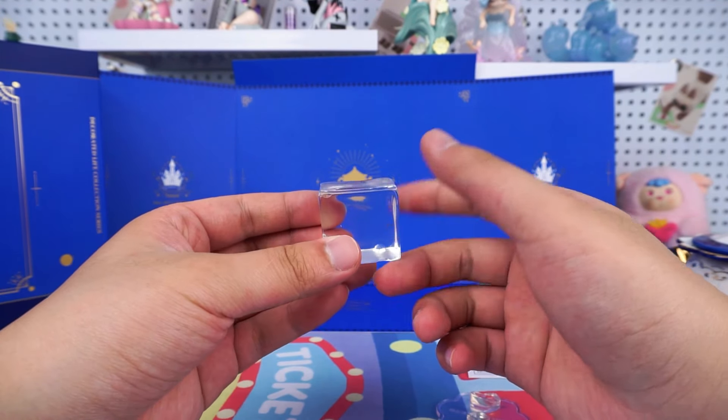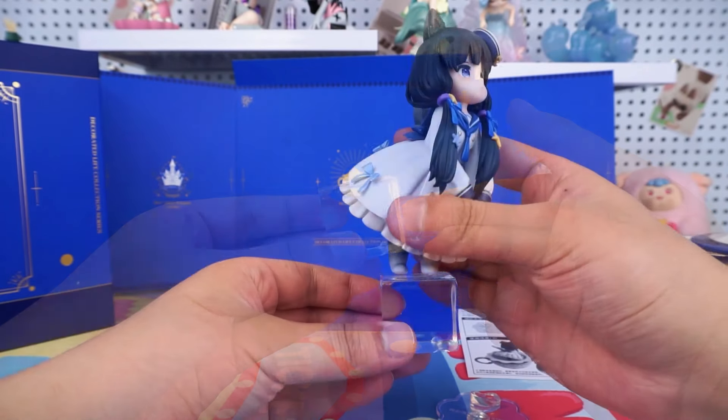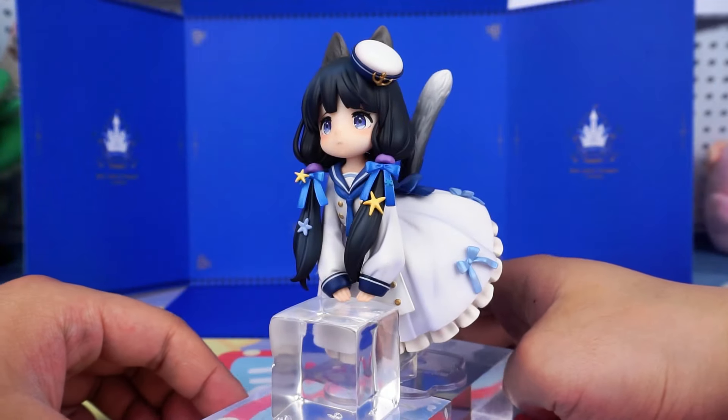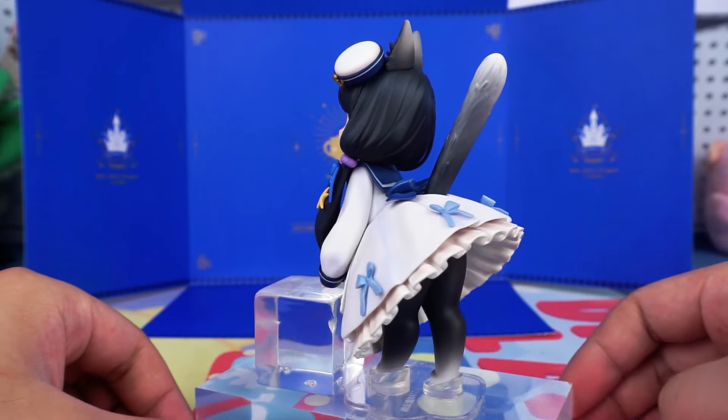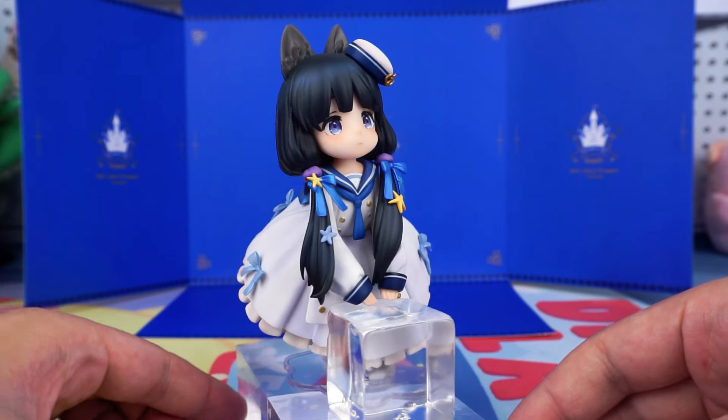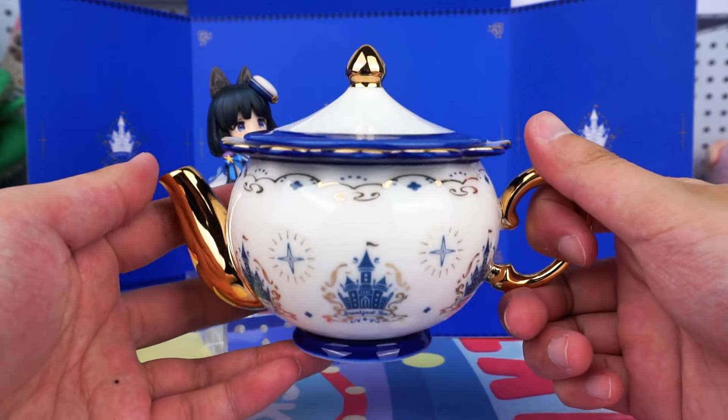Let's see the other accessories for her. This is an ice cube accessory, which can be used as a base for the teapot or as a hand support. It means that it can help the cow-cat stand, like this. It's truly versatile.